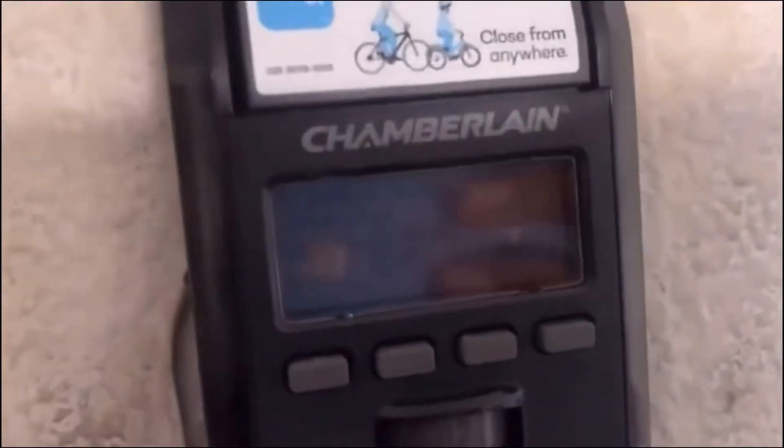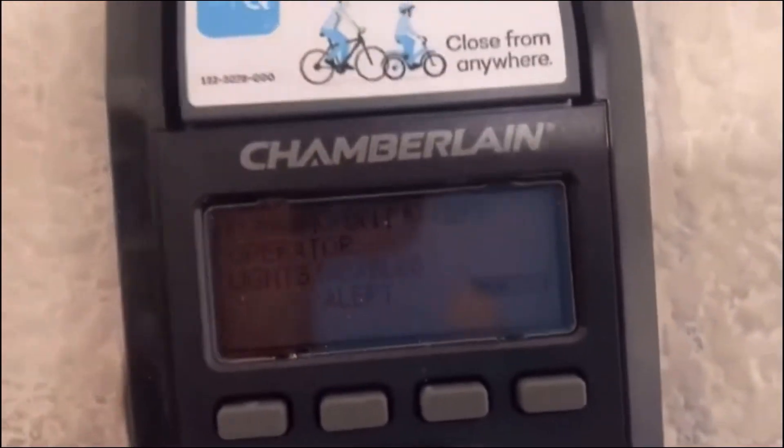I'm going to unplug this motor and then you're going to see the light come out, and then the wall control right there is going to show battery power. And you can see in the wall control it says it's running on battery.